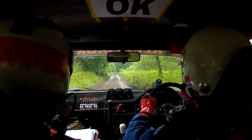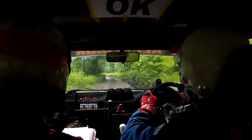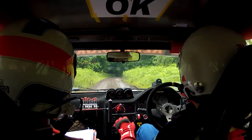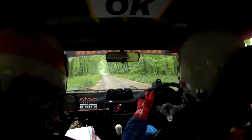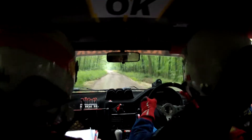6 right, 5 left. 5 right, turn square left, slippy, tightens. 170, bumpy turn, square right. 60.